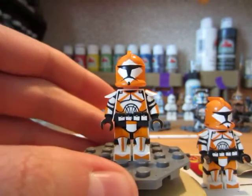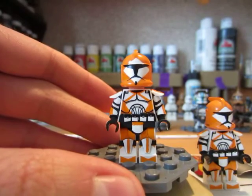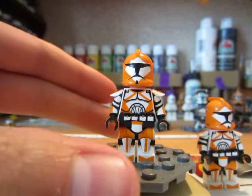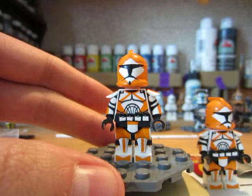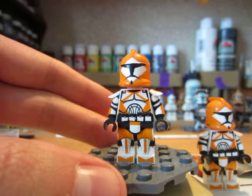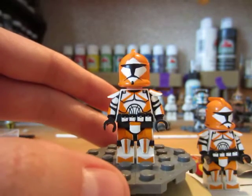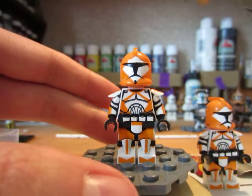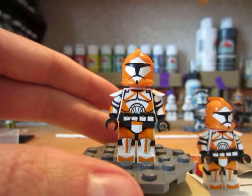This is one of the simpler customs that I've made, simply because it's a Bomb Squad Trooper and there's not a whole lot you can do with it — about 80% of this figure is orange. You can't really do a lot with orange. I mean I could go all the way and do a really crazy one, but it's going to take a lot of time.